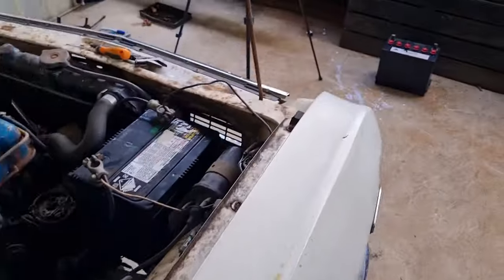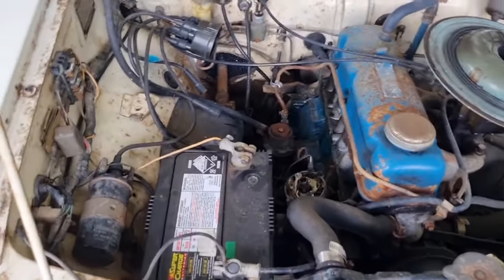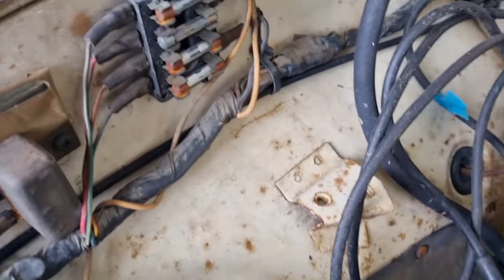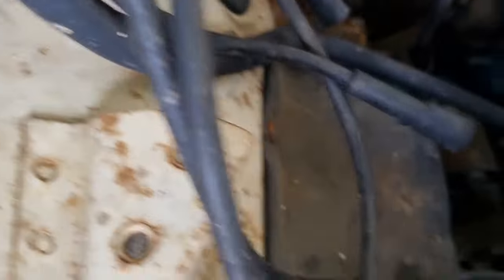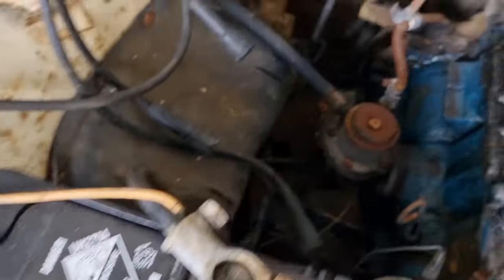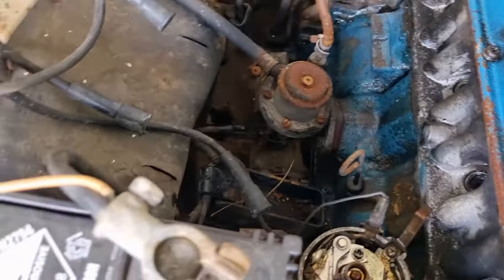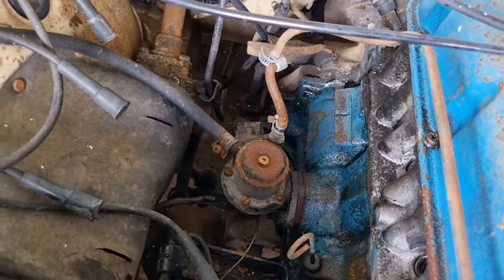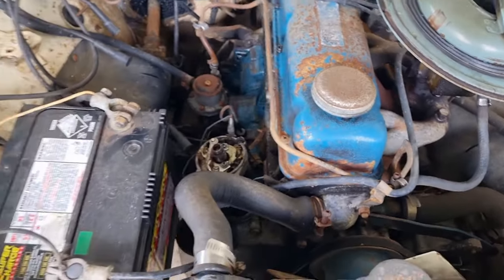First things first on the electricals - there are a few fuses here. They're a bit dirty so I'll take those out and give them a clean. I'll also check all the electrical connections for the coil and the starter motor, and see what condition the wires are in. Also, if I think the starter motor might be a little stuck, I can put it in gear and rock it backwards and forwards to free it up. I've got dash lights and spark - good times.